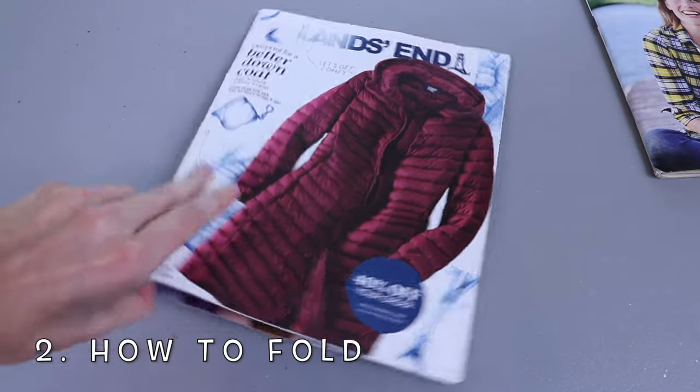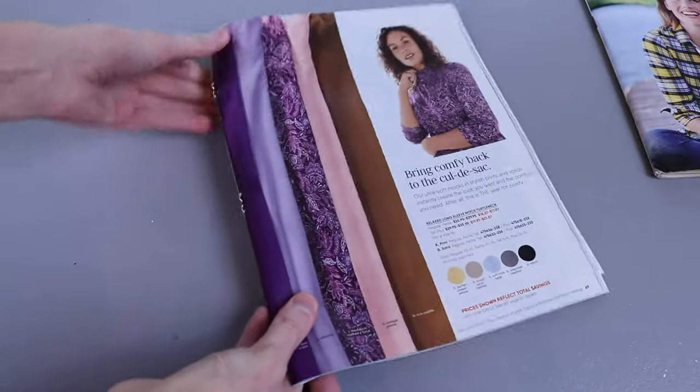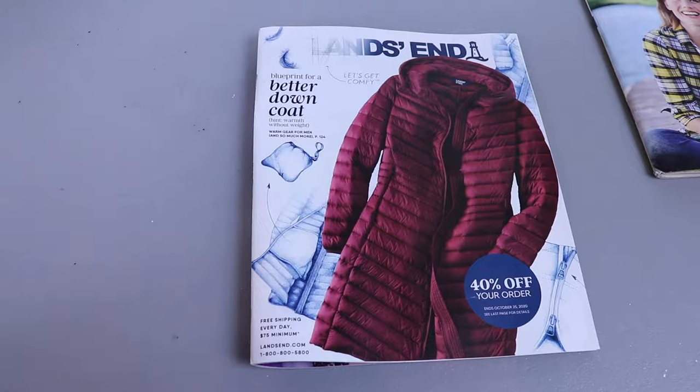Once you've got your magazine, you're going to first want to crack it back in the opposite direction of the fold on the spine. That's just going to help all your other folds go a little bit easier.